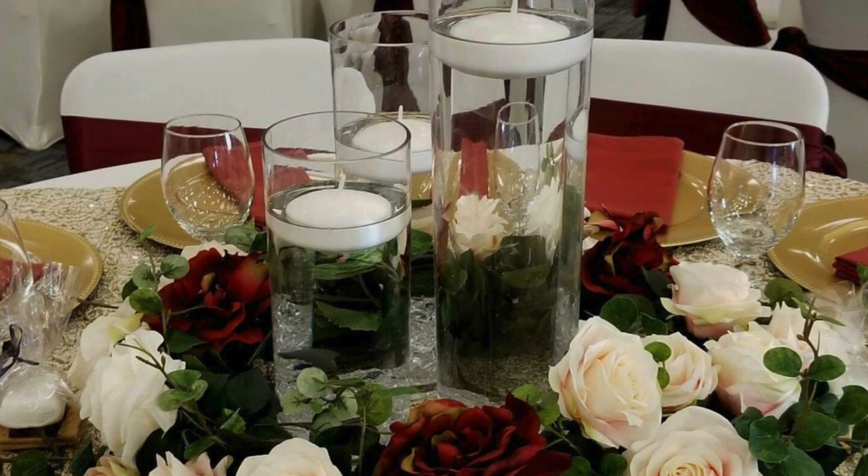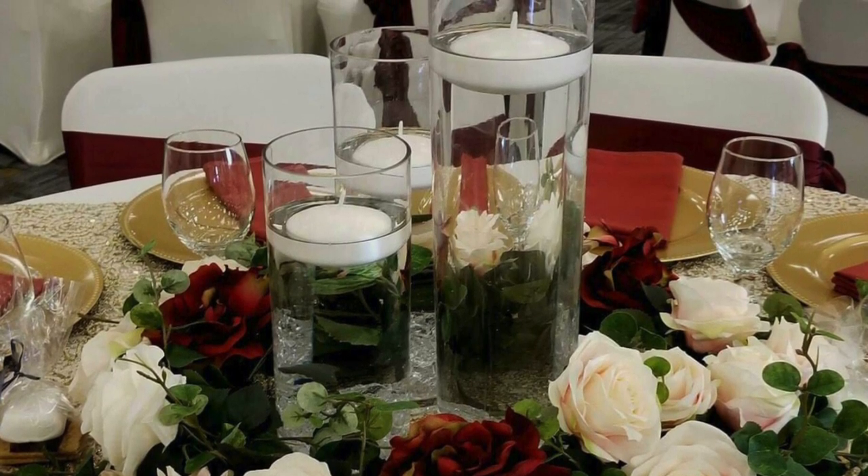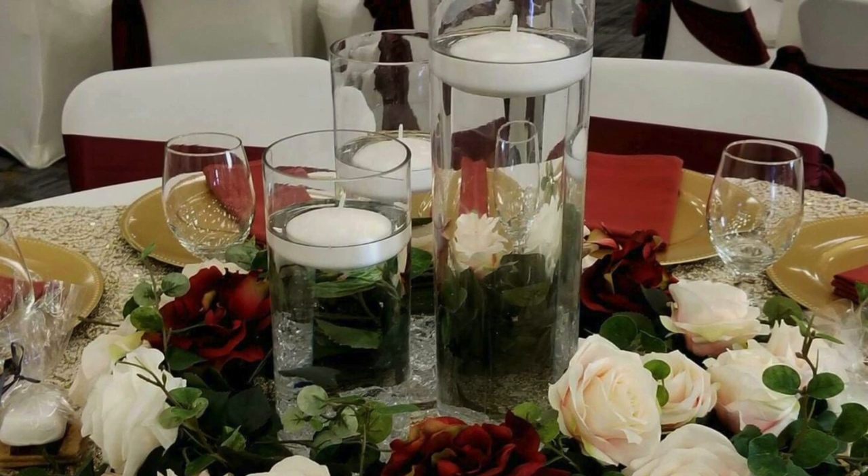Yes, under $40! So let's get started with this week's episode: Rose Garland Centerpiece with Vases.